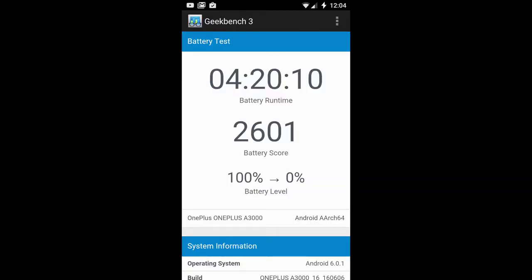In terms of battery performance, we have a 3000mAh battery, which is pretty standard for phones around this size, and it delivers pretty standard results. I'm seeing almost about four and a half hours of on-screen time at maximum brightness in my benchmark testing.